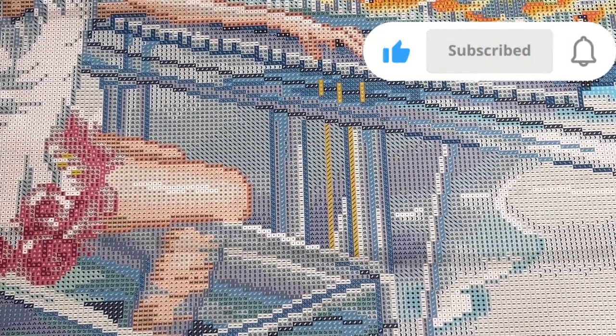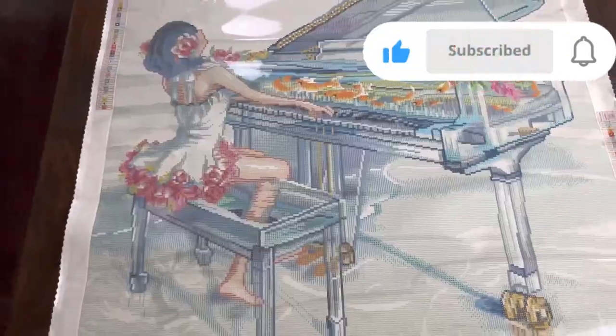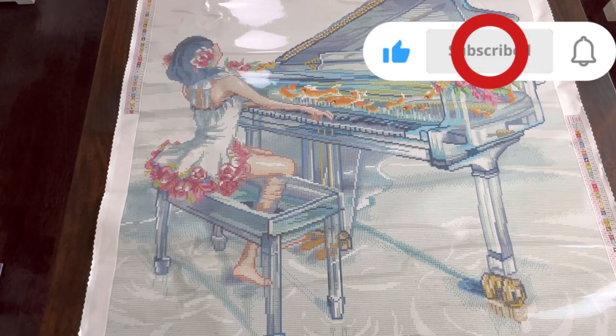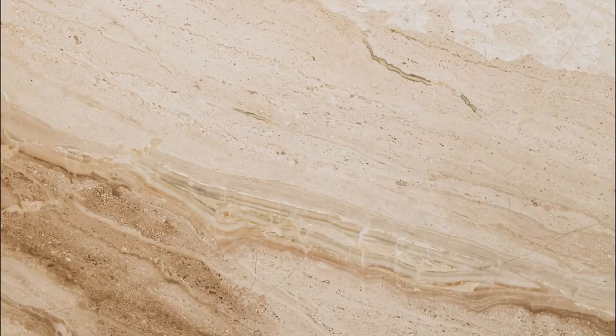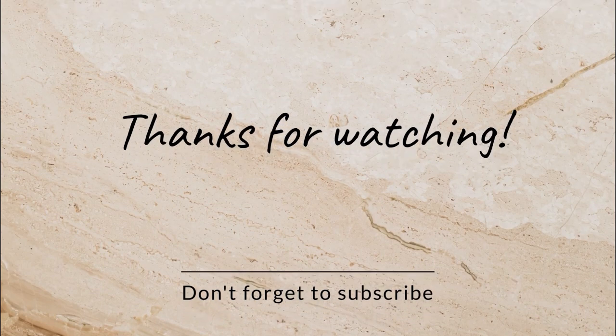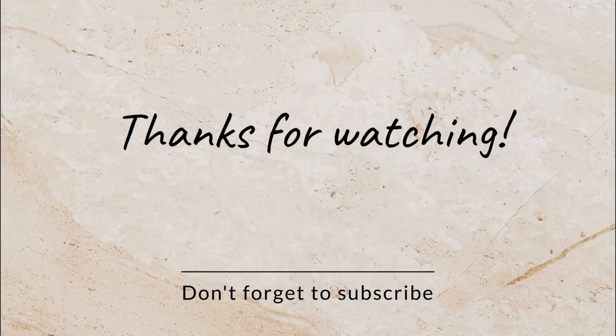Alright guys, I would just like to thank everyone for taking the time out of their day to watch my video. I really do appreciate it. I hope everyone is having a great day today and I will catch you guys in the next one. Bye!